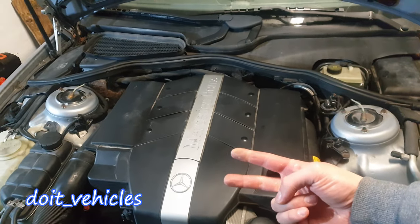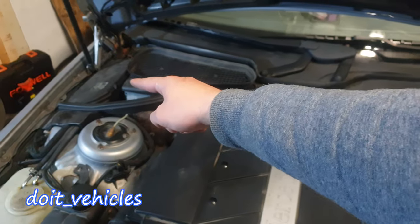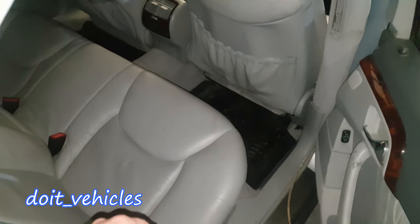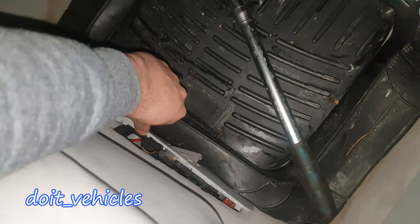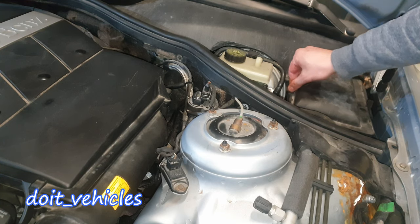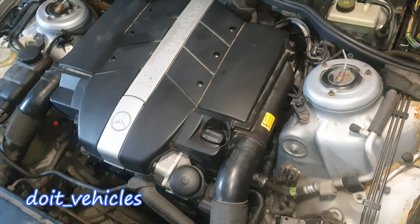On this car we gonna find 3 main fuse boxes. 2 of them are gonna be under the hood in the engine bay — one there and one there. The 3rd fuse box is gonna be under the rear passenger seat. If you look under here, you're gonna see this cover, and there are some fuses.